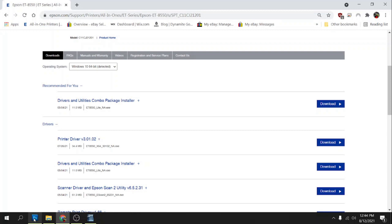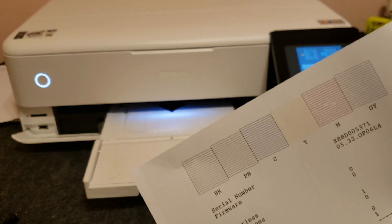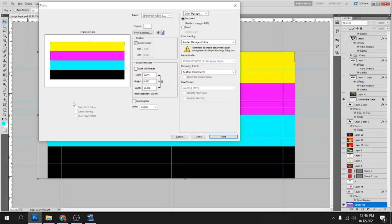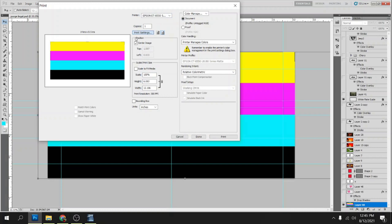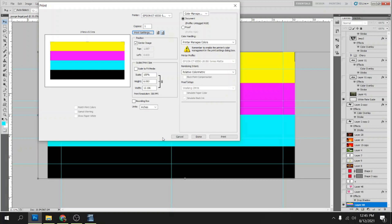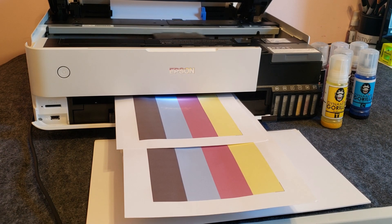Once we've got the paper loaded up we can start printing. I use Photoshop to print, so we'll go ahead and open that up. First I need to print a few purge files — when we did the nozzle check earlier, the magenta had some breaks in it, so I'm going to print a few of these to see if we can help clear that up. We'll hit Ctrl+P, select our ET8550 printer, go through and select the color profile we created, click OK, and hit Print. I'll go ahead and print two more just to make sure, and see if we can get a clear nozzle check.